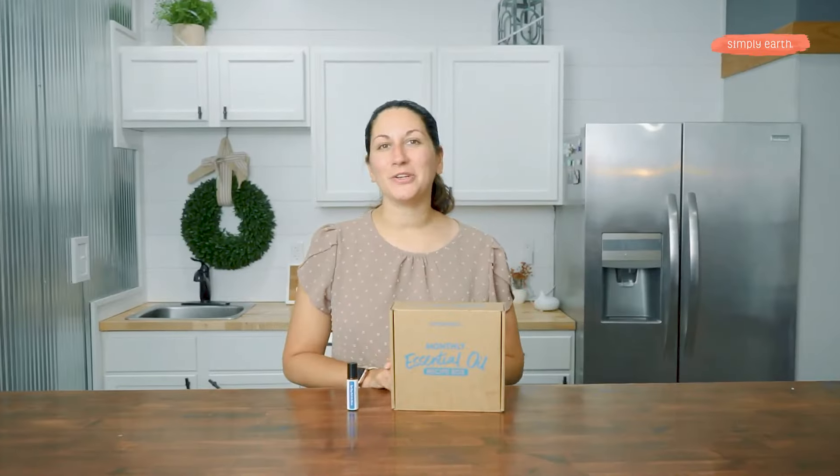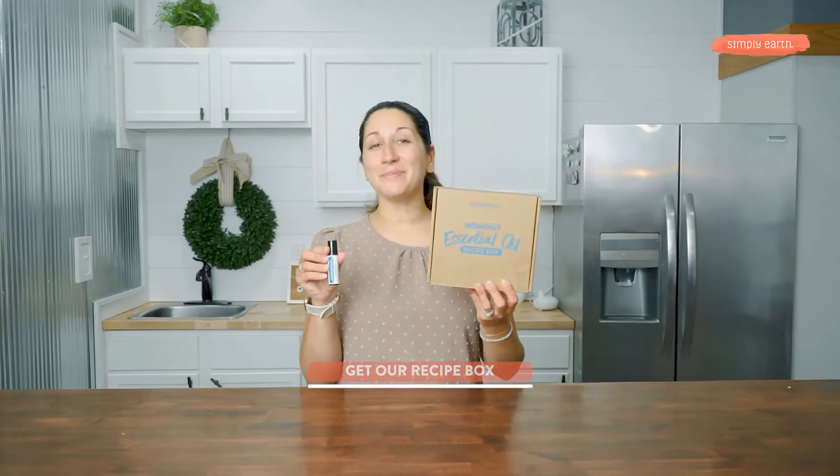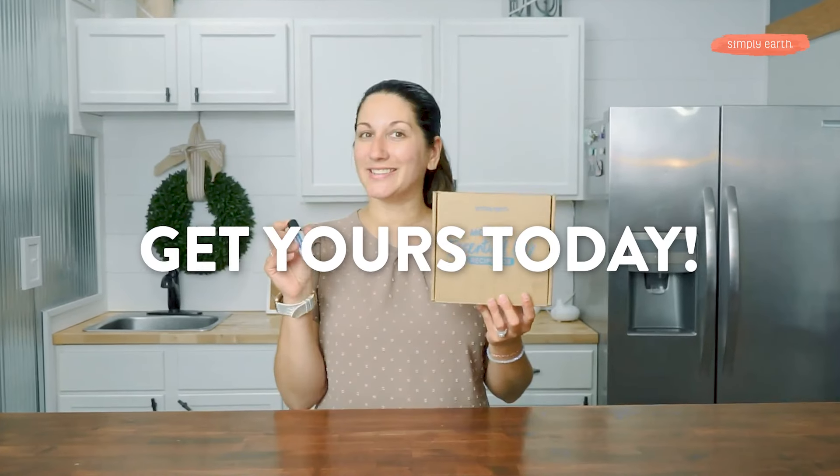I absolutely love seeing all your creations on Soulful Media. Go ahead and tag Simply Earth with the hashtag 'I made this' so that I can see all your lovely creations. The Simply Earth recipe box makes making natural recipes so easy — go get yours today.